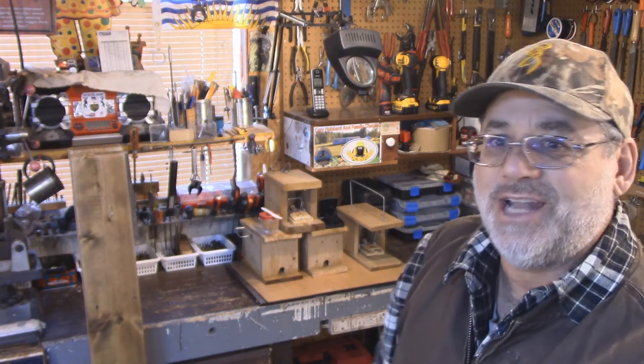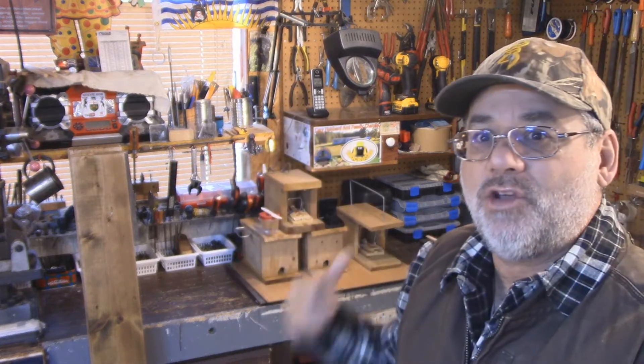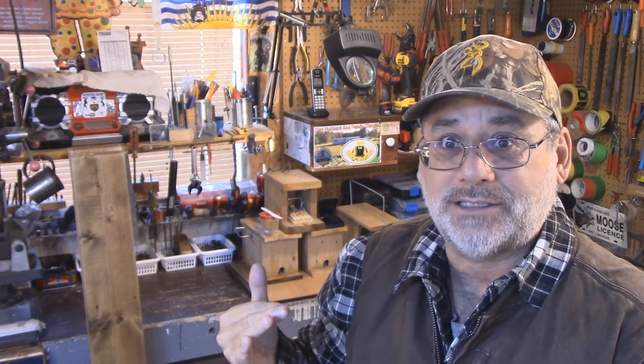Welcome back to Steve Robb Reviews. Today we're going to talk about a better mousetrap — this mousetrap right here. I'm going to take you over to the bench and show you the differences. What I'd like to really emphasize today is when you're using a mousetrap, you only want to catch mice or maybe rats. You don't want to catch squirrels or chipmunks or birds or anything else. So I'm going to show you how I actually do it.